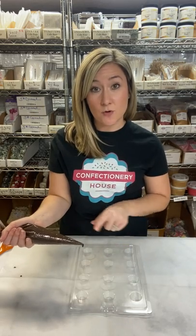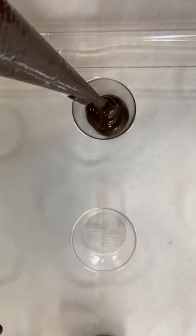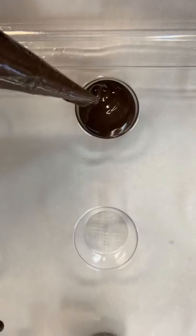Fill each cavity of the mold with your melted chocolate. Once all of the cavities are filled, tap it down lightly on your work surface and place it in the refrigerator for about one minute. After about one minute, the edges of each cavity will have started to set but the center will still be melted. Over your parchment paper, flip the mold upside down and dump the excess chocolate onto the parchment, shaking out the excess. Turn the mold over and you'll have your chocolate shells.